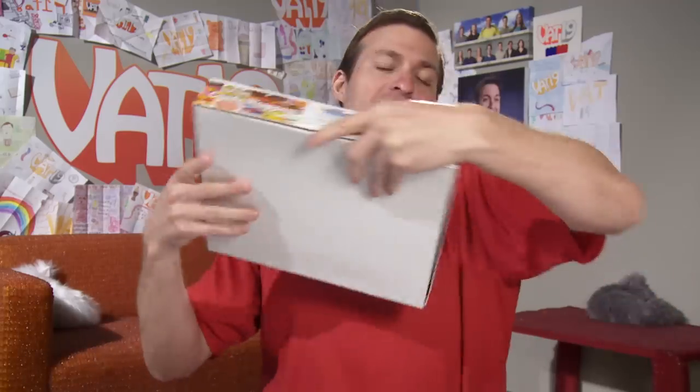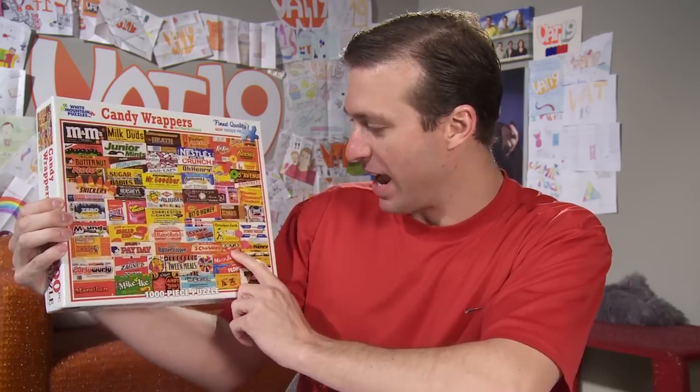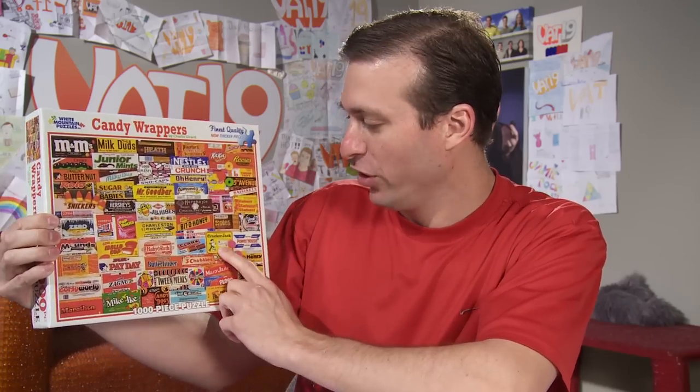I have a love-hate relationship with this product — it's the Candy Wrappers thousand-piece puzzle, made here in the US. I love it because it's candy, and I hate it because I can't eat it. It's got all these wrappers from back in the day — old school! Dots, Cracker Jacks, and I kind of wonder what a Mary Jane tastes like.